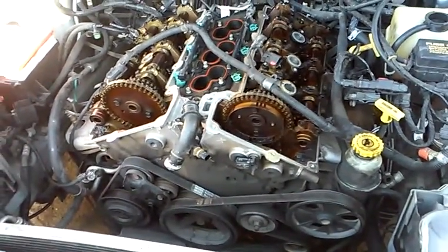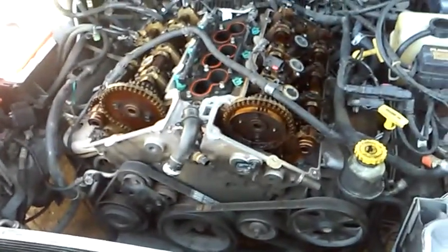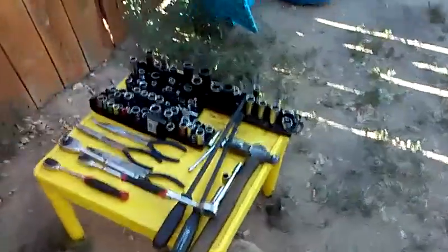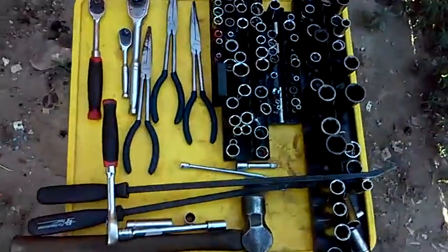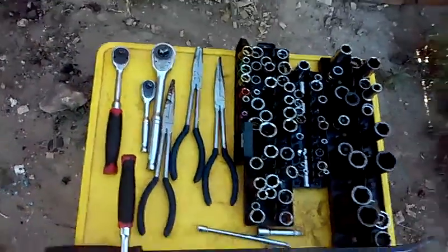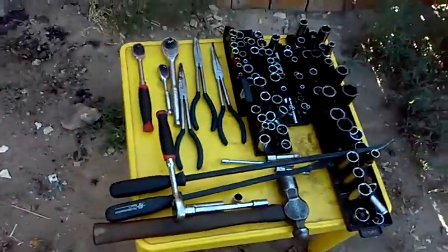As you can see, I'm starting off with a large assortment of sockets, a few different ratchets, long needle-nose pliers, angle pliers, pry bars, a hammer, and a belt tool.